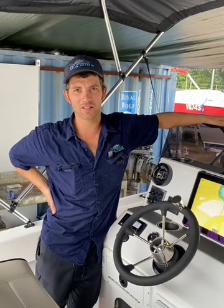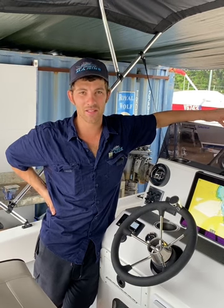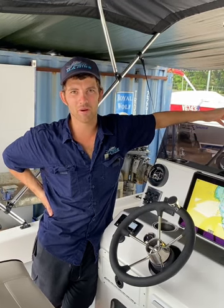G'day guys, Chris here from Port Douglas Marine. This is our latest Carbine 600 Centre Console. This boat is the most comprehensive boat we've produced to date and I'll run you through some features.